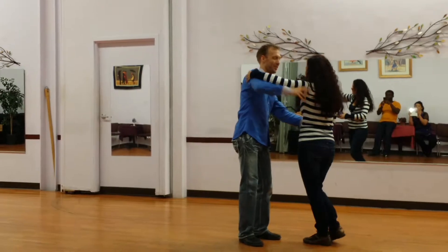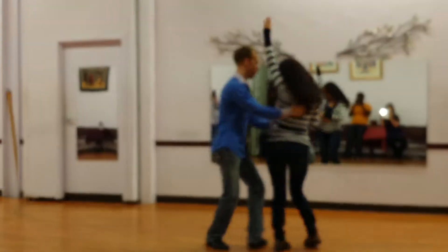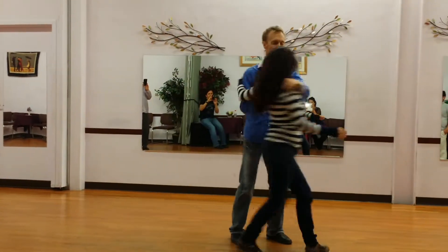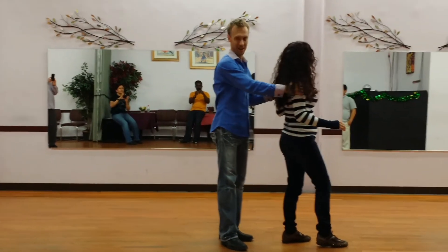You're running. No, no — you're running. Stay here. Stay here. Now turn. One, two, three, five, six, seven. One, two, three, five, six, seven. One, two, three, five, six, seven. One. Good? All right.